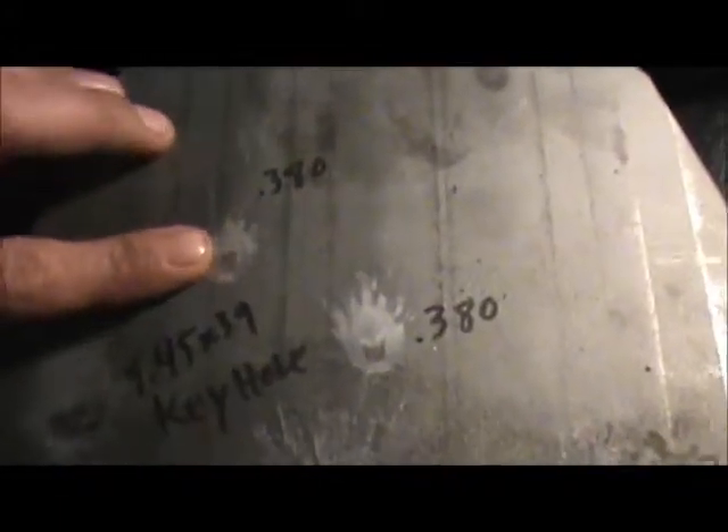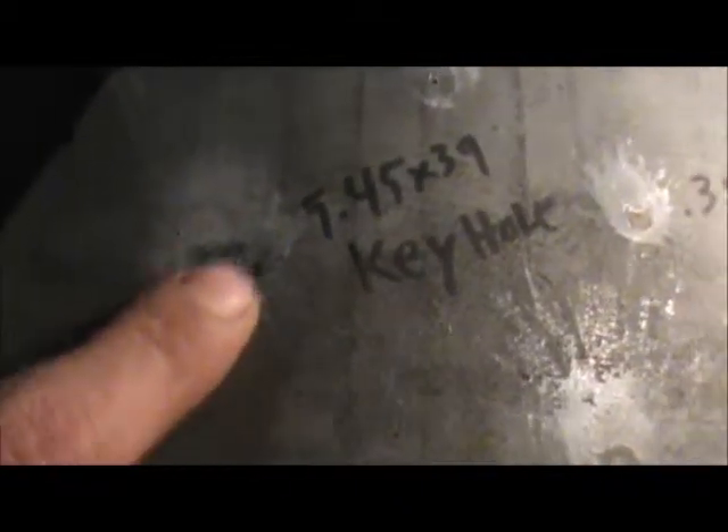Alright, so this is my quick tabletop review. 380 — no damage at all, those are two 380 hits. 5.45 — that's where it hit keyholing, where the bullet hit sideways. 7.62x39 — good little dent, same thing down here, little dent. And 5.45x39 where it actually hit direct and passed completely through — straight through. This is where the AK 7.62x39 was hitting — little bumps — bulged it, made a ridge. That was it.